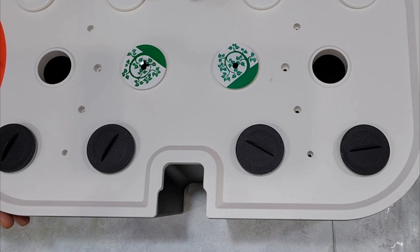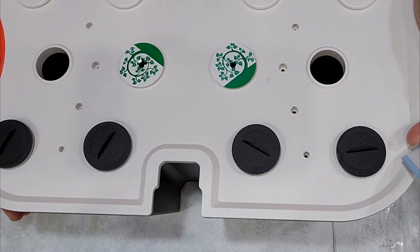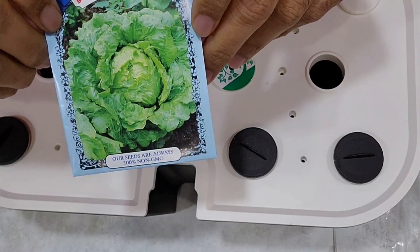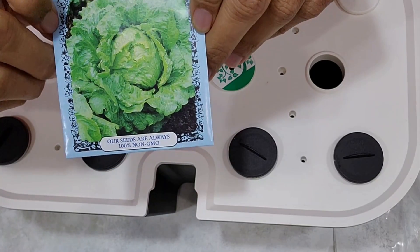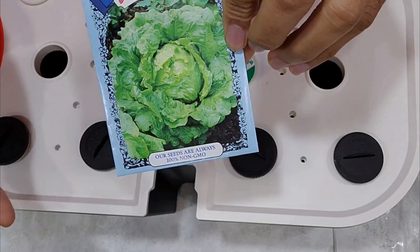I'm starting an experiment to grow lettuce in a Spider Farmer hydroponic system. This variety is called iceberg, which is slightly different from many other lettuce varieties I have grown so far — this grows like a nice bulb.